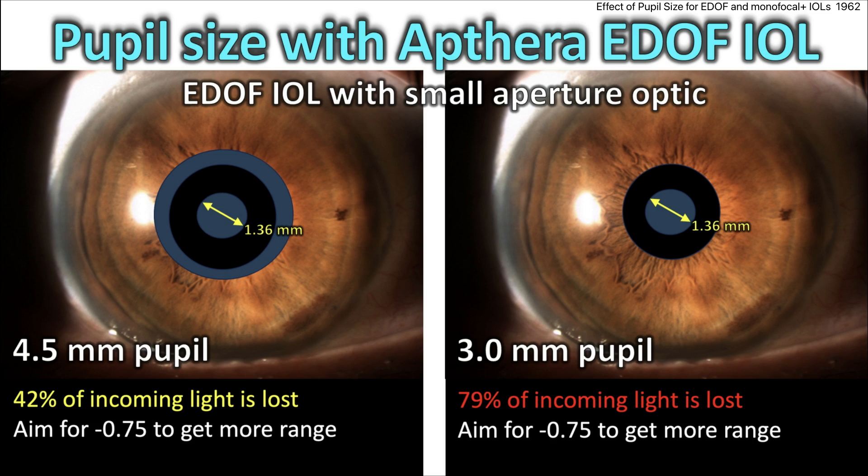So for pupil size with the Apthera lens: with a 4.5mm pupil, about 42% of incoming light is lost, and you aim for minus 0.75 to get more range. For the 3mm pupil, you still have the same refractive target, but about 80% of the incoming light is lost. This is why the package insert says to put it in the non-dominant eye, with the other eye getting a monofocal lens.